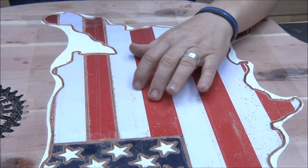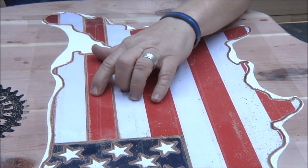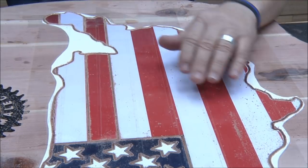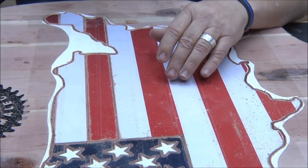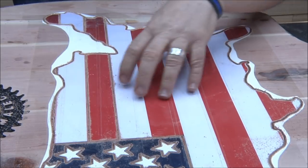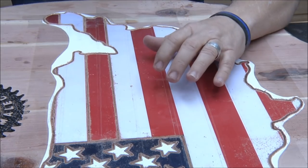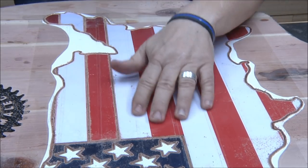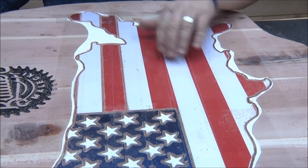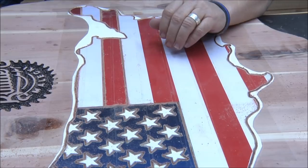I'm cutting on the inside of this line because this is all going to be cut away. I don't have cauliflower ear — I've got router ear! I'm going to finish up these lines all the way through off camera, come back, take out the red and take out the blue with the background bit.